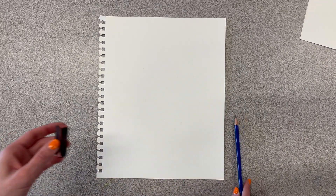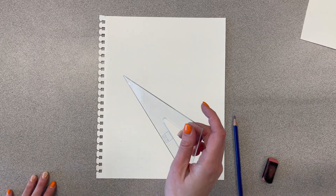To get started you're going to need a piece of paper — you can just use the ones from your notebook — a pencil, an eraser, and then one of these little right triangles right here.